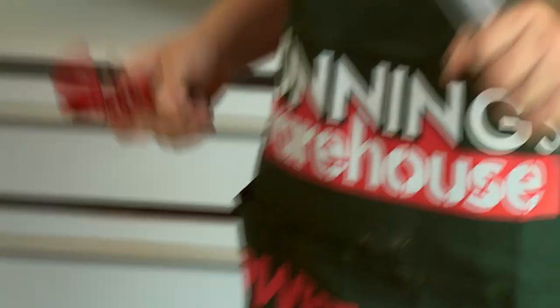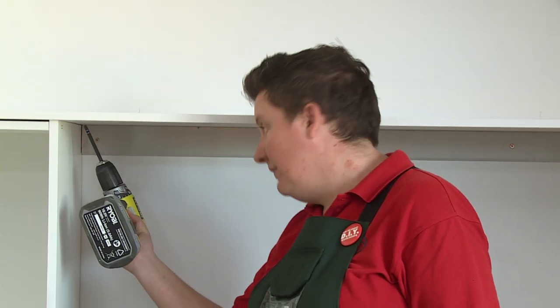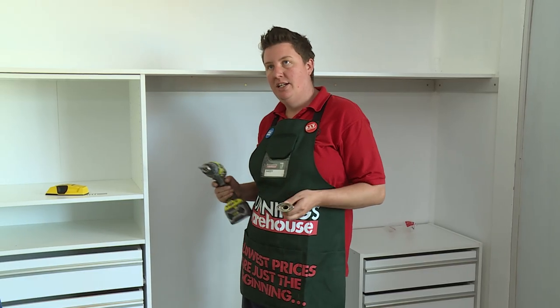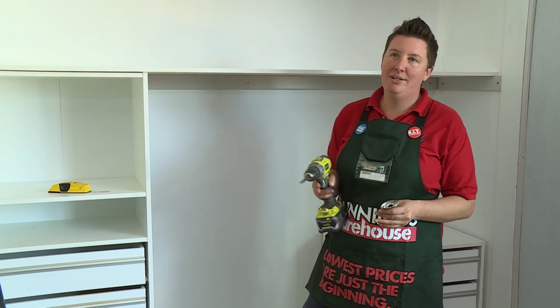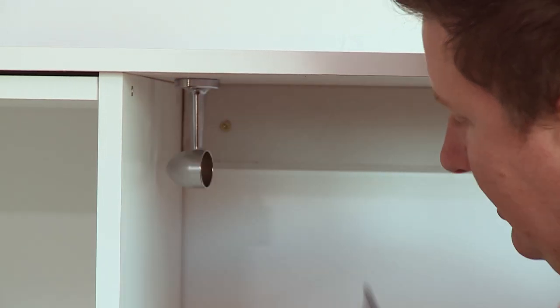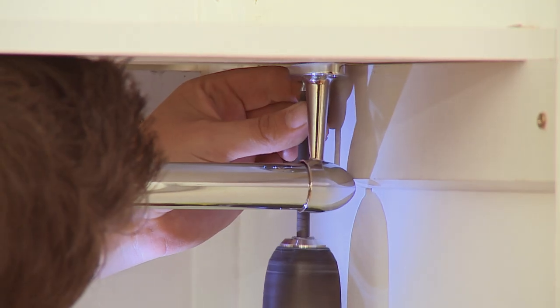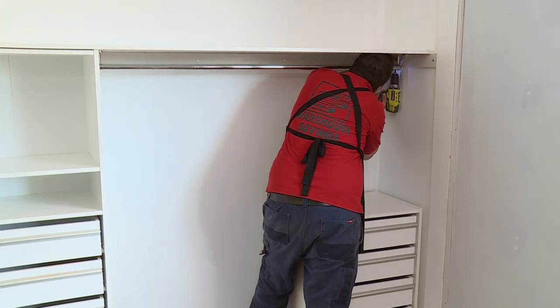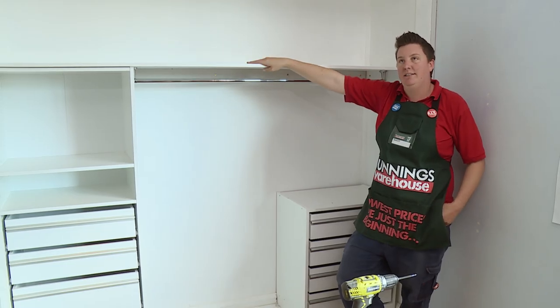Now that we've cut the rail, all we need to do is hang it. All we've done is marked out the front of our bracket at each end so we've got them level, so you're not going to have some of your clothes at the front of your cupboard and some at the back. Then all we're going to do is put two screws up through the shelf and hang the rail. Now that the rail is in, that's it — job's done, really easy to do, have a crack yourself.